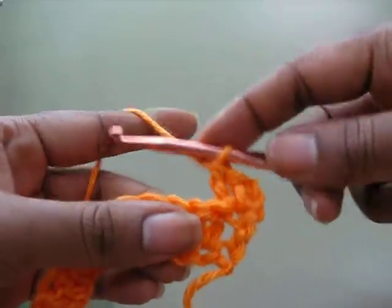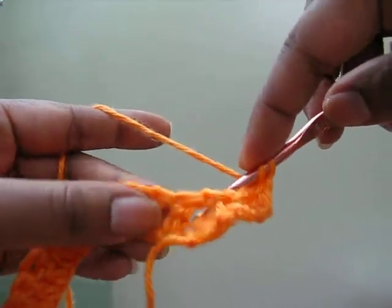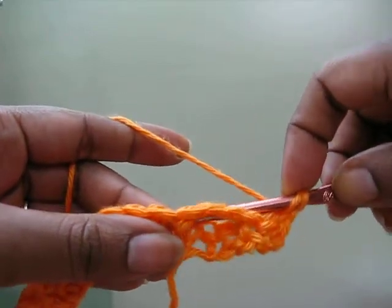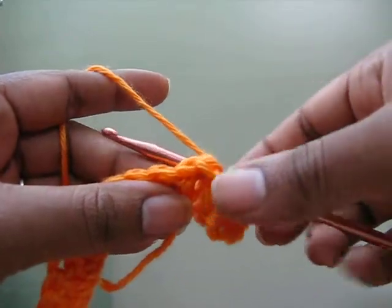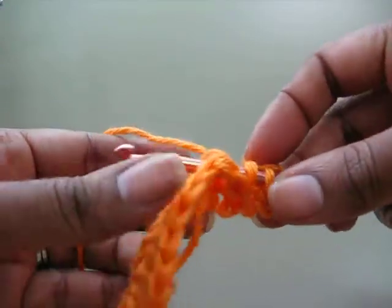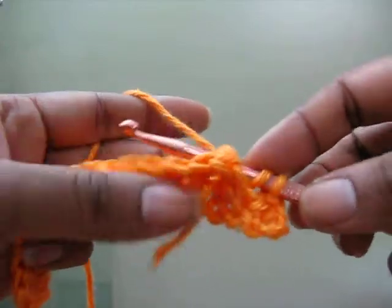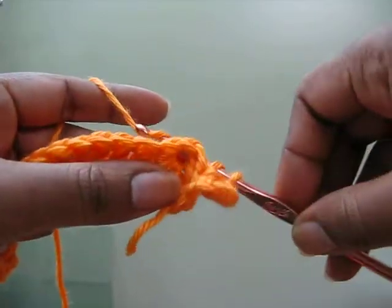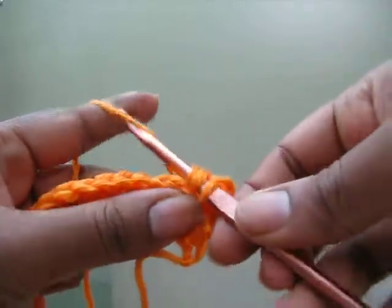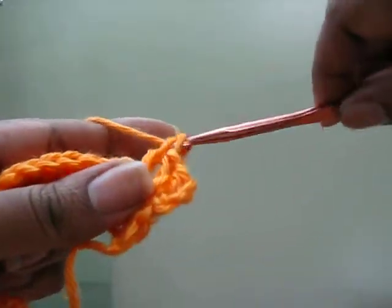Again, yarn over, take your hook, and from the back go around the post back through the back so that you see the hook in the front this way and the whole hook around in the back. Then you're going to yarn over, pull through, and then complete as a regular double crochet.